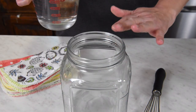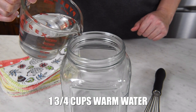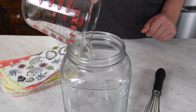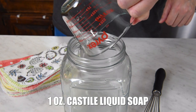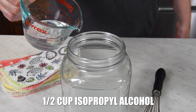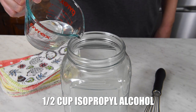I've got my jar, all cleaned out and ready to go. I'm going to add 1 and 3/4 cups of warm water, then 1 ounce of liquid Castile soap, and then 1/2 cup of rubbing alcohol — isopropyl alcohol. Again, you want at least 70% isopropyl alcohol.